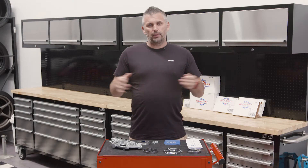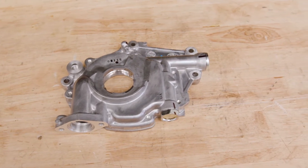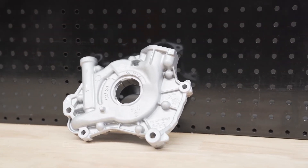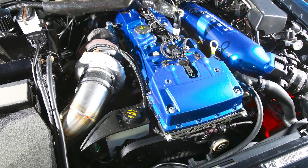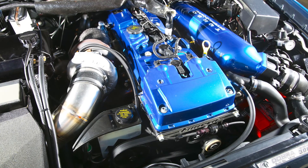Oil is the lifeblood of your engine, which makes the oil pump the heart of your engine. It pumps oil through the engine under pressure, so it will keep bearings working and lubricate all of the moving parts. As you upgrade your engine to make more power and/or increase RPM, quite often the factory oil pump just simply can't keep up or cope, for a few different reasons.